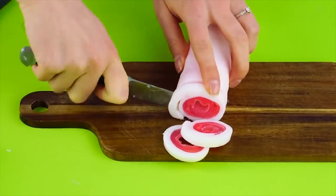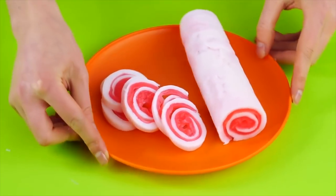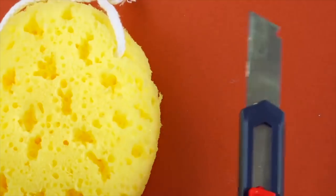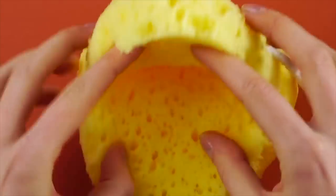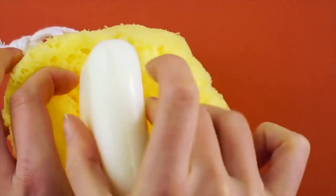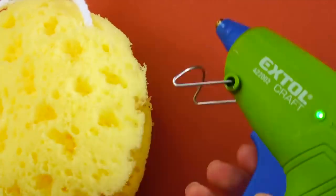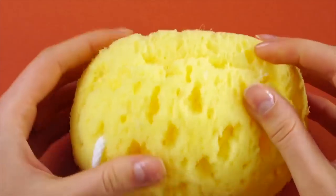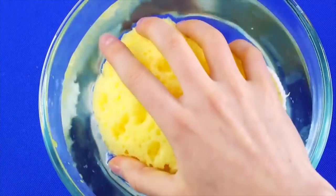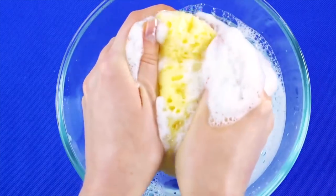Endless soap sponge! Grab a nice squishy bath sponge, a bar of soap, and an exacto knife. Cut an opening into the sponge big enough to hold a bar of soap, then put your soap inside. Hot glue the edges of the sponge back together, sealing the soap inside. Now you've made a sponge full of never-ending suds and bubbles!